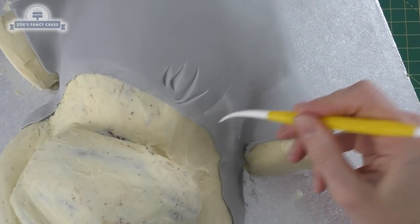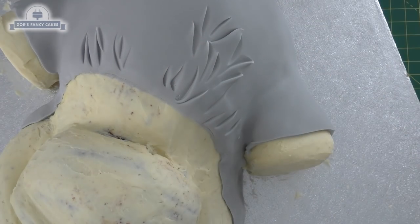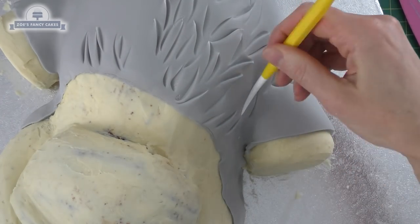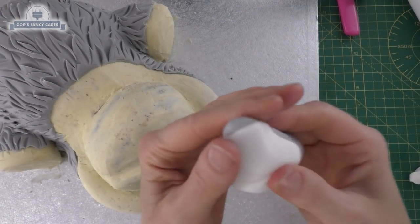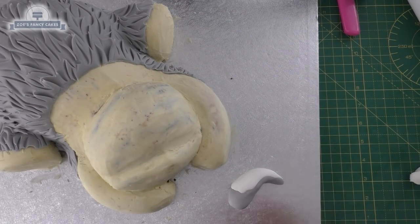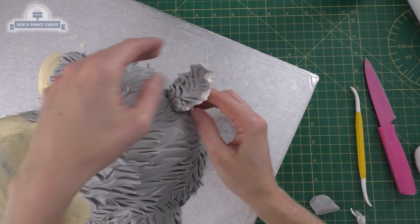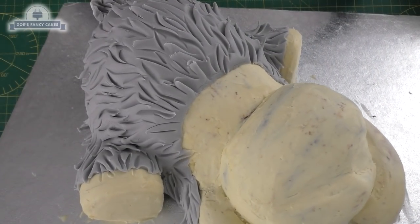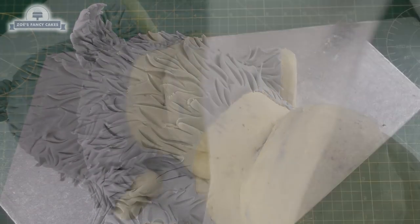I keep calling him a 'he' — it's actually going to be a girl when I've finished! I'm just going to use a modelling tool to push in some lines; you can use all different things to create these lines, even the back of your knife if you like. I'm going to go all over that part of the body, and then we're going to make a little tail which is just a little bit of white and grey pushed together. Again, try and get some little fur lines or hairlines on there, and I'm just pushing that on to the bottom — I've just used water to stick it on.